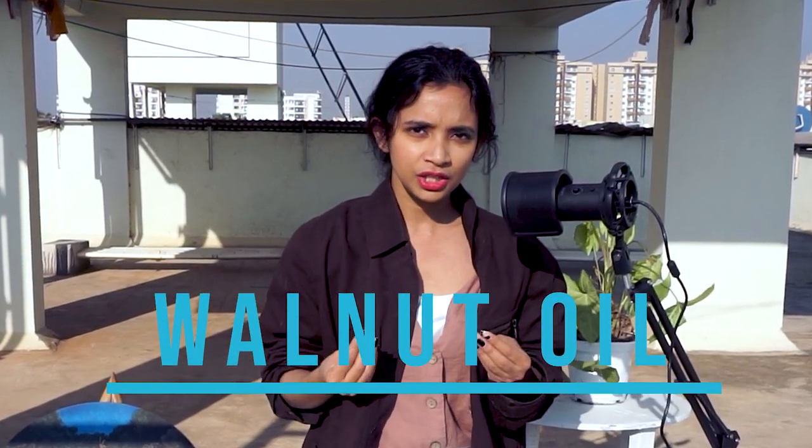At number 2 we have walnut oil, which is similar to linseed oil. People who have allergies to linseed oil can use walnut oil instead. Both walnut oil and linseed oil can also be used for paintings, so you don't have to worry about paint being transferred to your canvas. Walnut oil can be a little expensive. One important tip: make sure all the layers in your oil painting are consistent in terms of drying time. Use one single oil throughout your painting — whether linseed or walnut — because in hot and humid climates, inconsistency can cause the painting to flex or even crack.